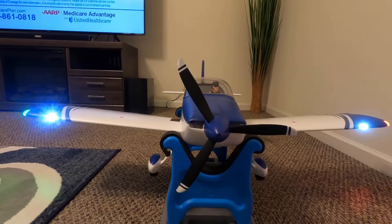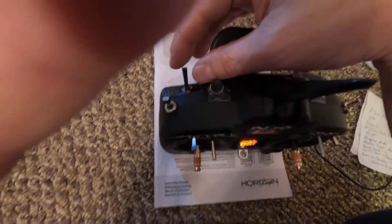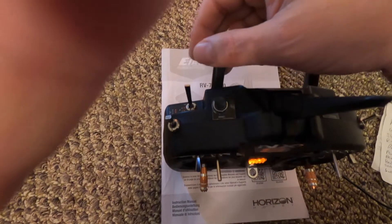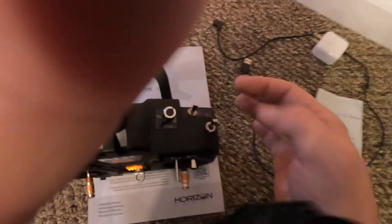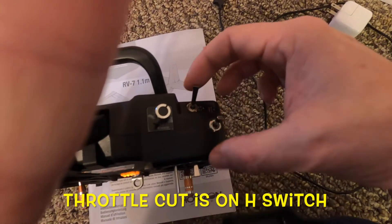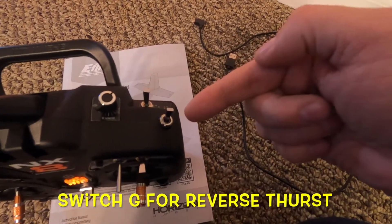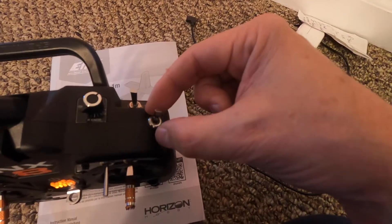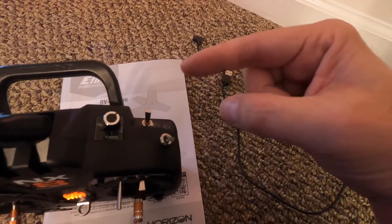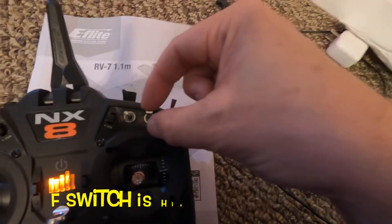Here's a complete demonstration of the NX8 setup I did for the RV7. Switch A is safety on and off — safety switch off, safety switch on. On switch H we have throttle cut — I assigned voice announcements because I like voice: 'Throttle cut off, throttle cut off.' Channel seven for reverse thrust is a three-position switch: brakes on reverses the props, brakes off they go the right way.